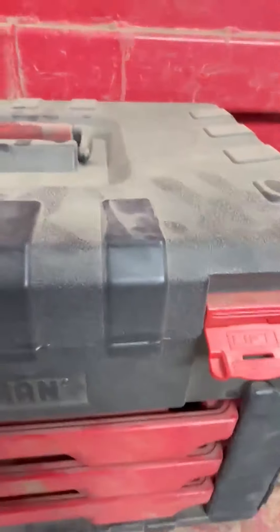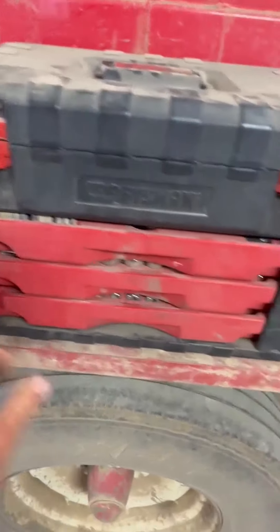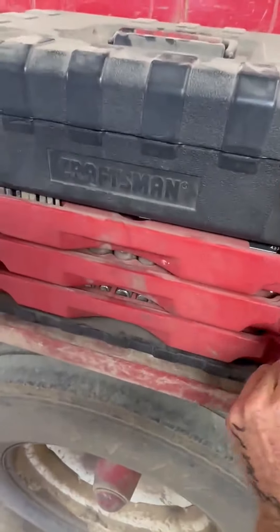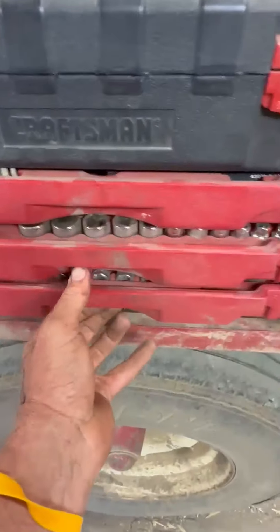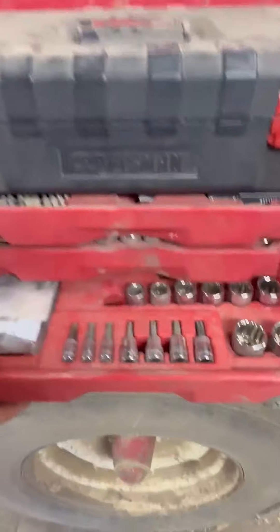What I like about this is that all these drawers lock all at one time. You can pull them — a little bit tough sometimes, but not too bad.